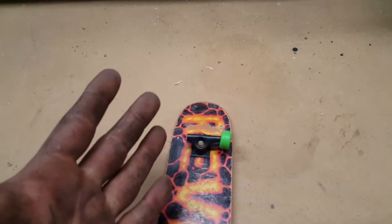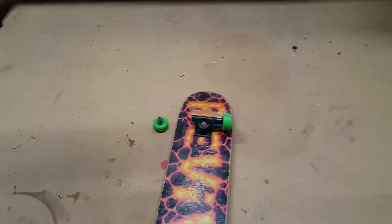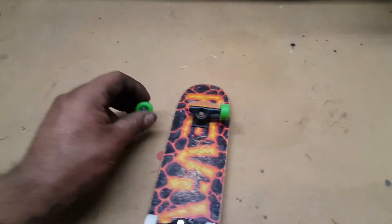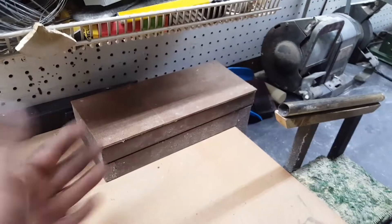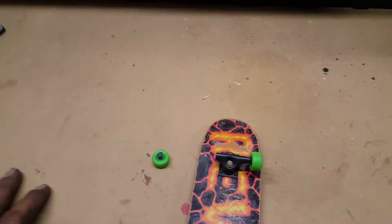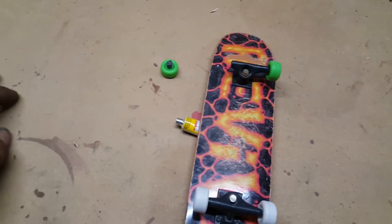Now we all know that the handboard trucks break, but this one has been on this board for about a year and a half, and it has been abused and destroyed and wrecked on like my rail, my obstacles, etc. So I'm actually going to try and superglue this on.